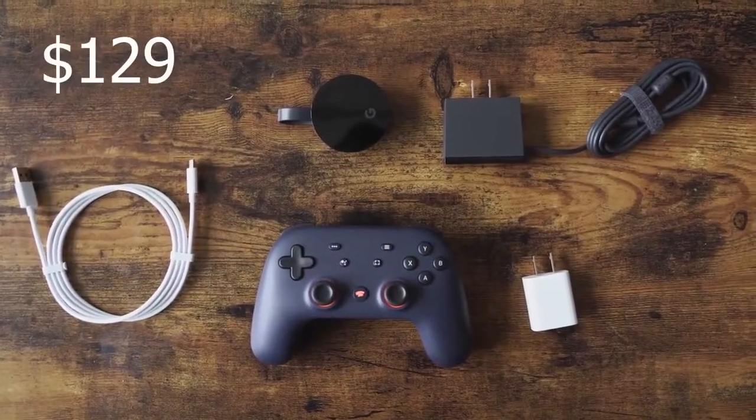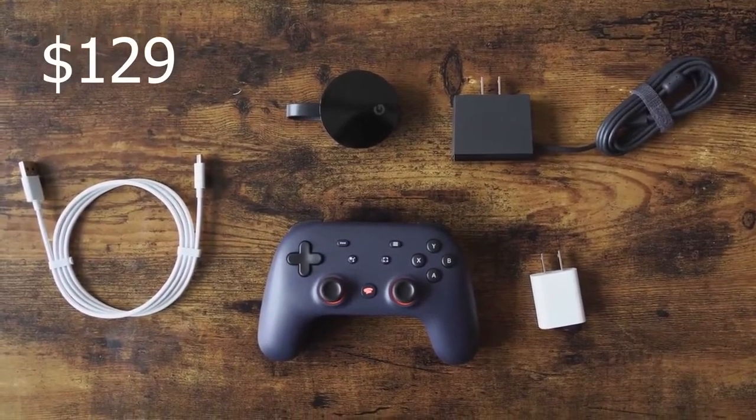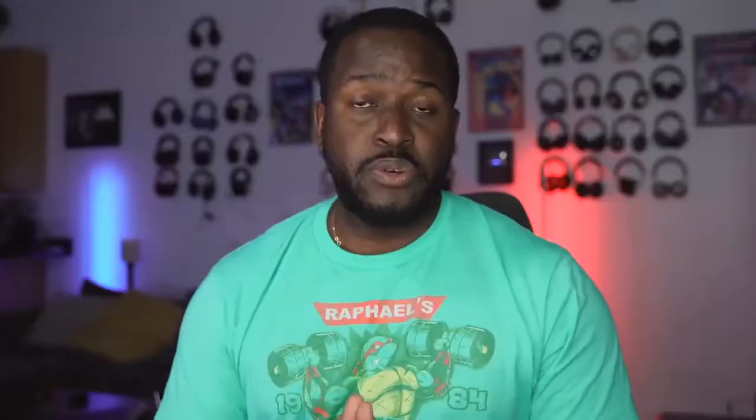So what do we have with Google Stadia? When you get the Founders Edition, which retails for $129, you get a controller, a Chromecast Ultra — a specific one that works specifically for Stadia — a charger, some cables, and that's all you have.